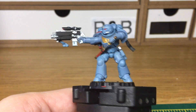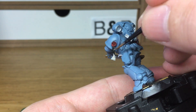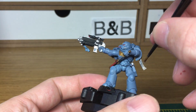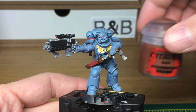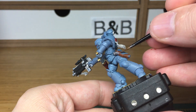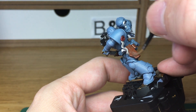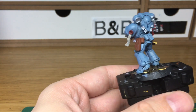Next we're using Citadel Rekarth Flesh. When we come back we'll have all of our flesh finished. The next colour is going to be Mournfang Brown — I'm going to be using that to do all his pouches.